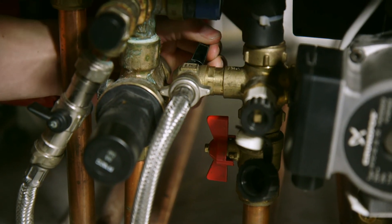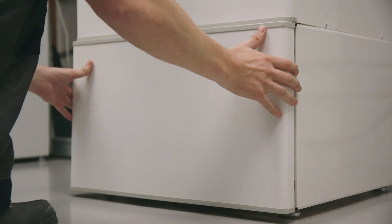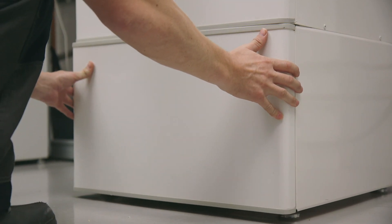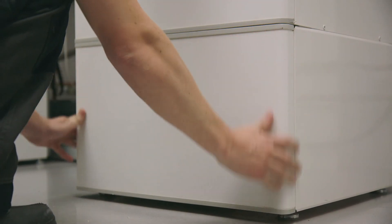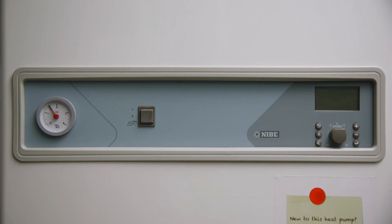Both valves are now closed and you should not hear any water flowing into the system. Replace the front panel by gently pushing the spring clips into the locators until they click. Then turn on the heat pump by switching the front power switch to the number one position.